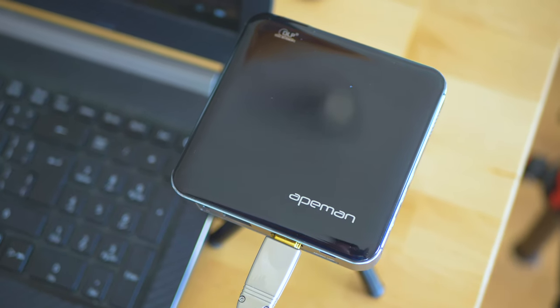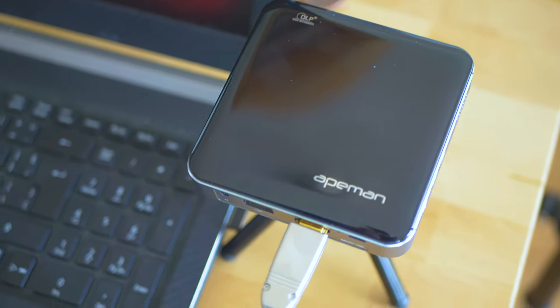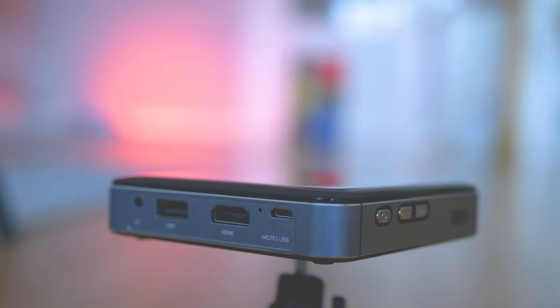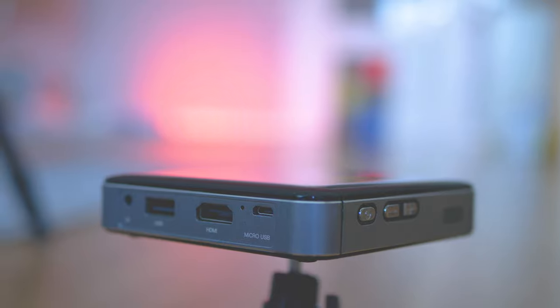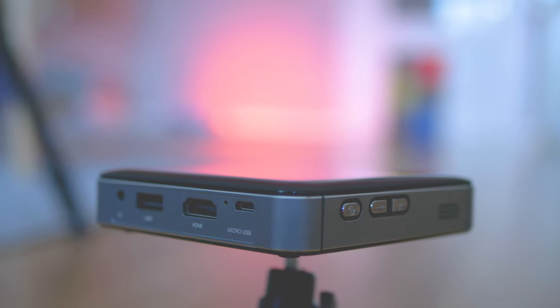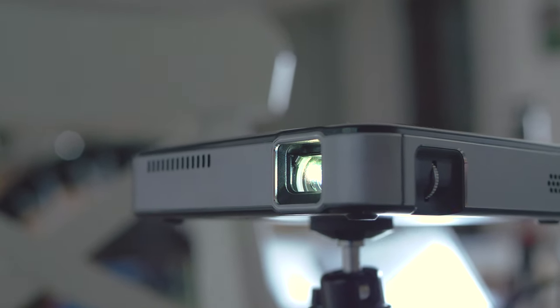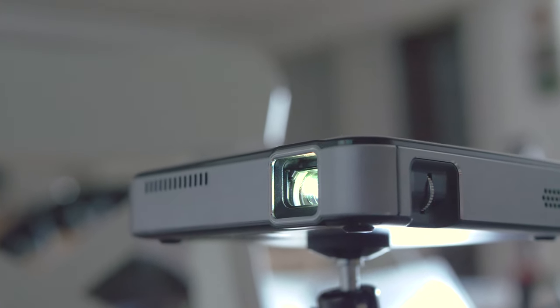I'm soon going to test some other portable beamers, so let me know if you'd like to learn more about a particular model. As always, for questions, ideas, and experiences to share, make sure to join the conversation in the comments below. Thank you very much for watching this episode and I'll see you in the next one.